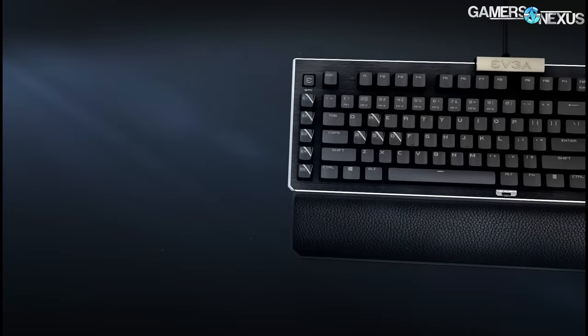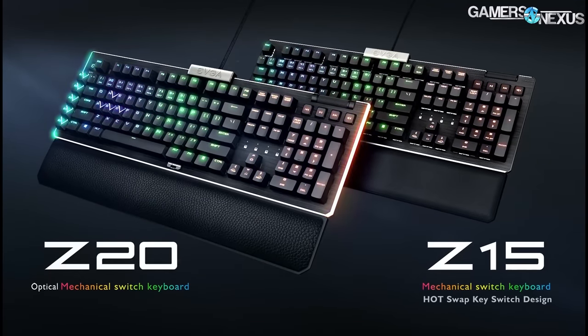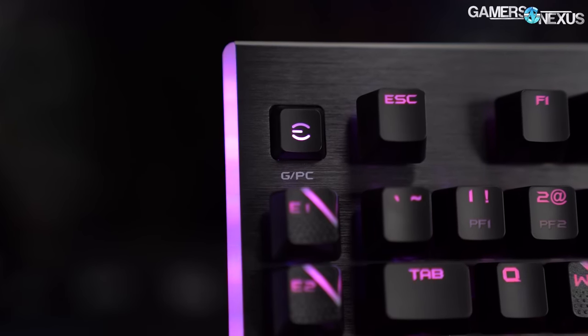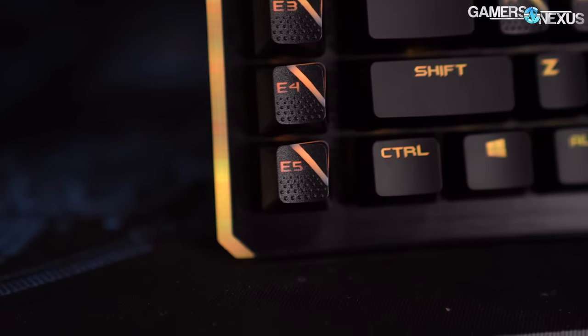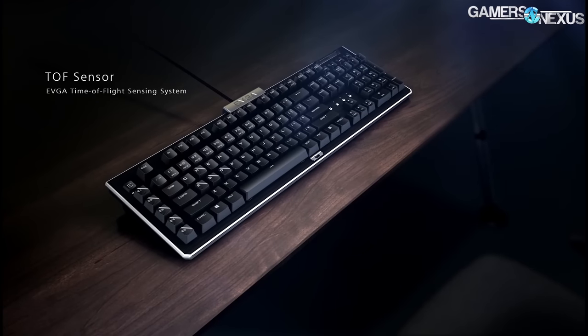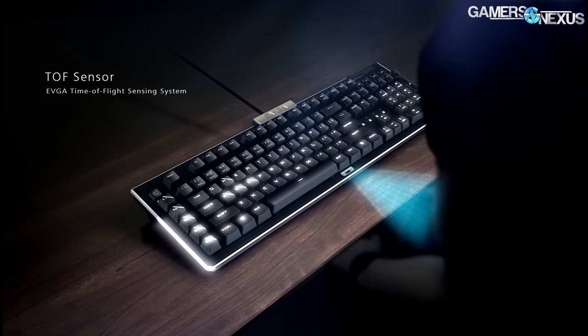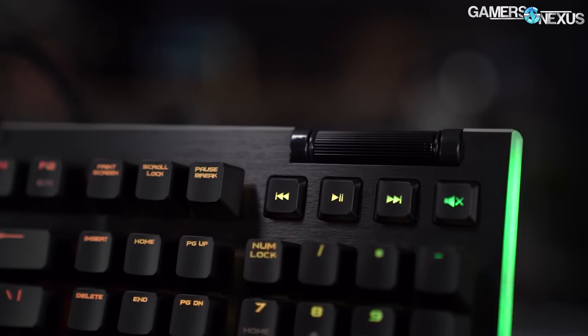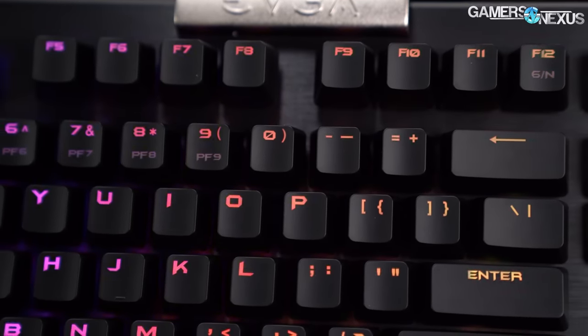This video is brought to you by EVGA's new Z20 and Z15 RGB optical mechanical gaming keyboards, featuring abundant RGB LEDs, programmable macro keys, and a sensor to detect when you're in front of the keyboard to turn LEDs on or off. The keyboard claims a 0.5 millisecond response time and 100 million keystroke lifespan. Learn more at the link in the description.